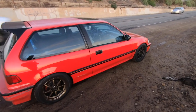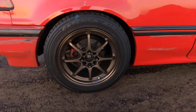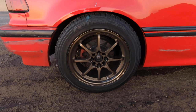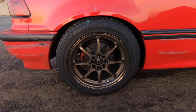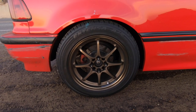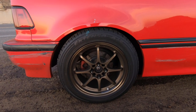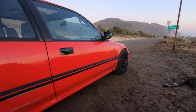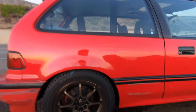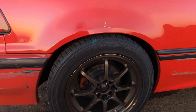For the wheels, I recently found these — they're Volk CE28s in the OG bronze finish, the eight-spoke ones. I really like these because you don't see them often and they've been discontinued for a while. Once I saw them for sale I hopped on them — got them for an okay price. It's a 15x7, 4x100 bolt pattern, offset I believe is 35. If I ever upgraded back to Spoons, which I used to have, I think they'll clear. For a tire I'm running a 205/50/15.